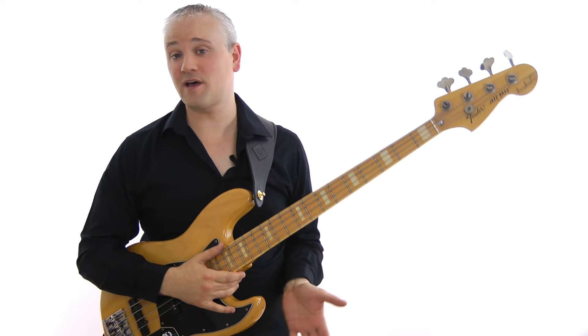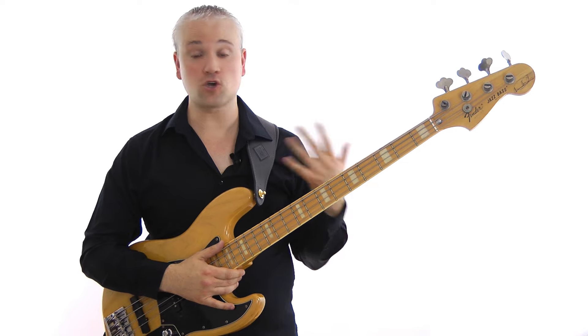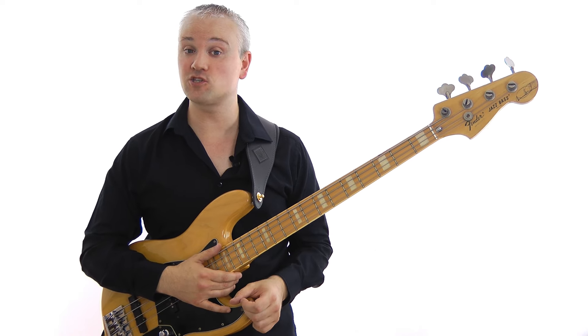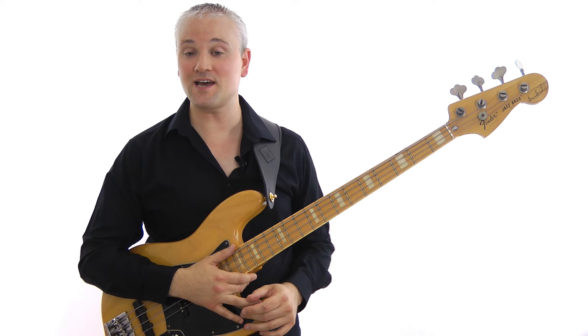I hope that helped with working on your slapping and figuring out how to get through this tough riff. Remember, there's a whole bunch of other lessons on slapping and pretty much every other bass topic over at TalkingBass.net. Like this video if it's helped, leave a comment, and subscribe for more.